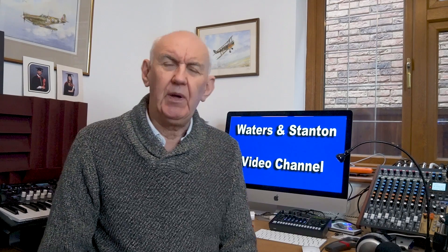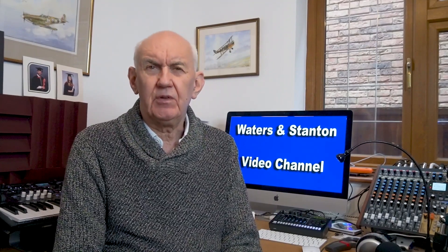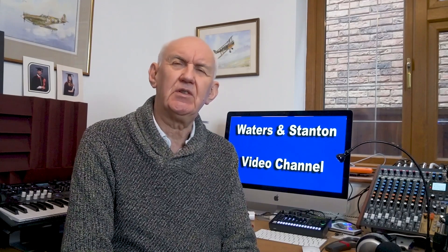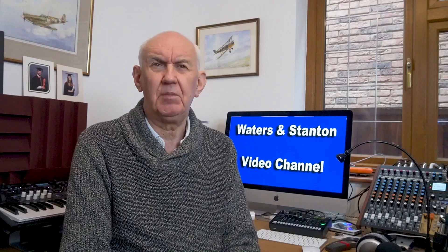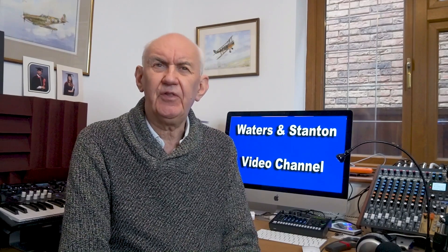Hello and welcome back once again to the Waters and Stanton video channel. We'll have a look at the LDG AT100, which has been around for a while but is a very attractive item. It's an external antenna tuner rated at 125W, so it will match most of the popular base stations, and it's got some interesting features.